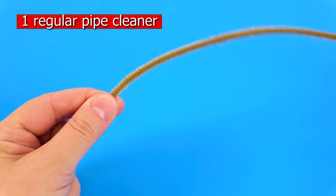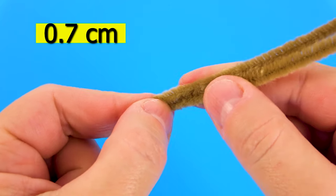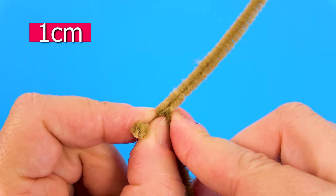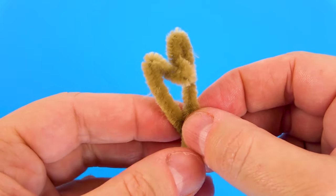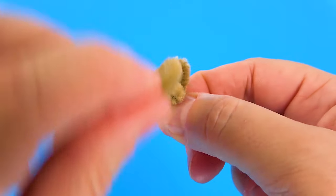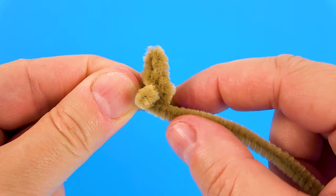Let's make a pipe cleaner teddy bear. We will need one pipe cleaner — 0.7 cm for the nose, approximately one centimeter for the ears. Notice the X shape: bend the pipe cleaner twice around the ear.